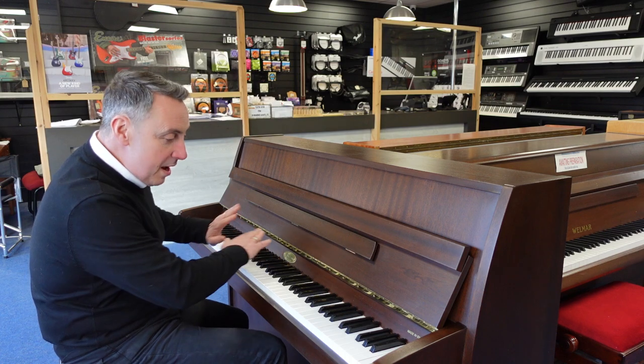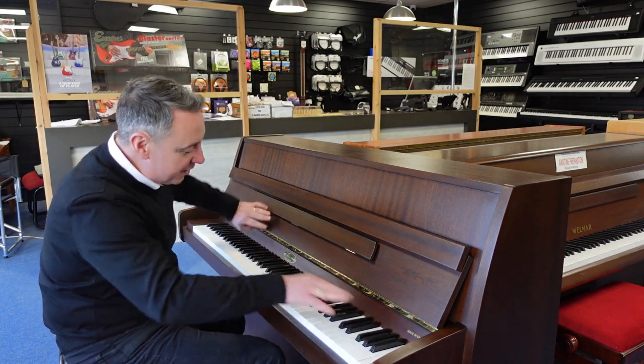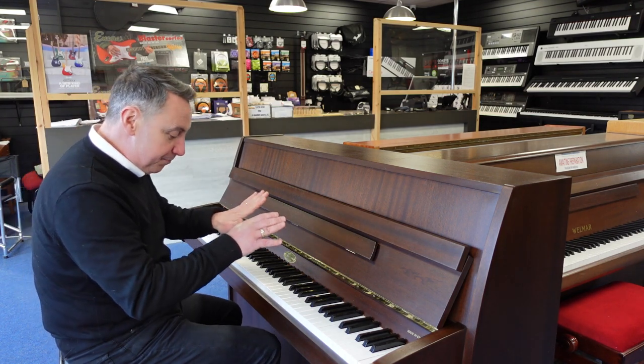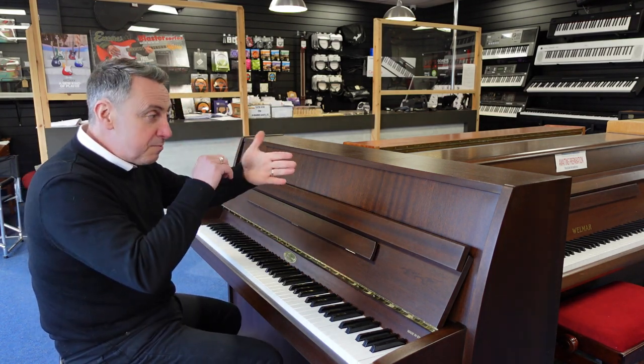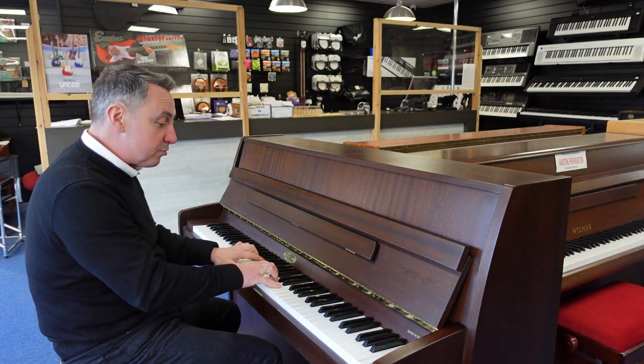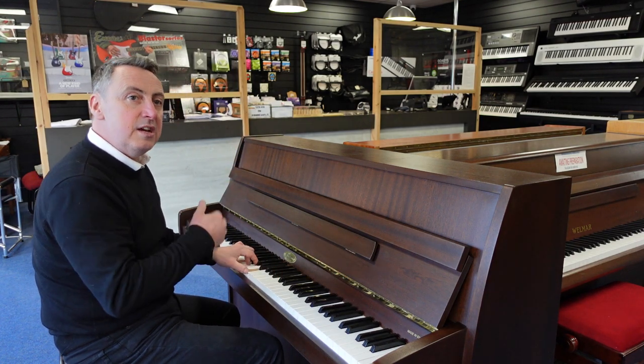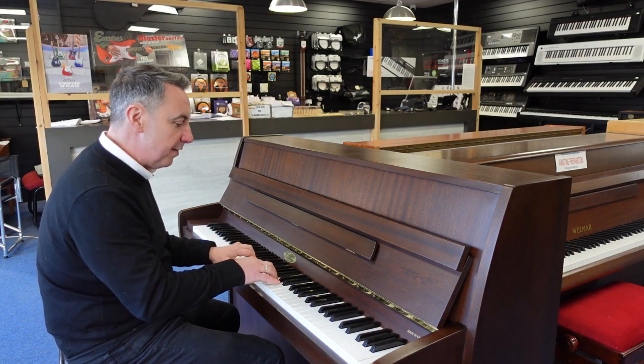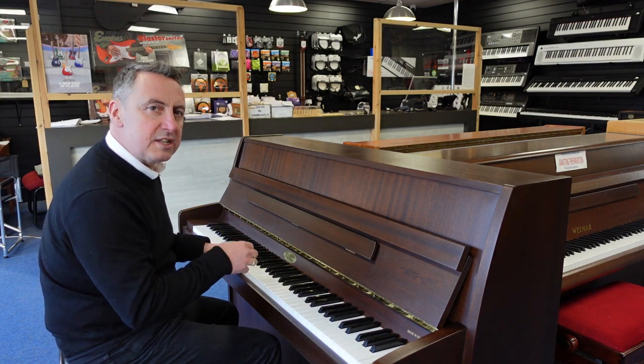It's got three brass pedals and lovely brass finishes, and a lovely Kemble brass logo in the middle. The middle pedal — if you pop it down and push it to the left — puts a felt strip between the hammers and the strings to allow you to practice quietly. It's also known as a practice pedal or a celeste rail pedal.